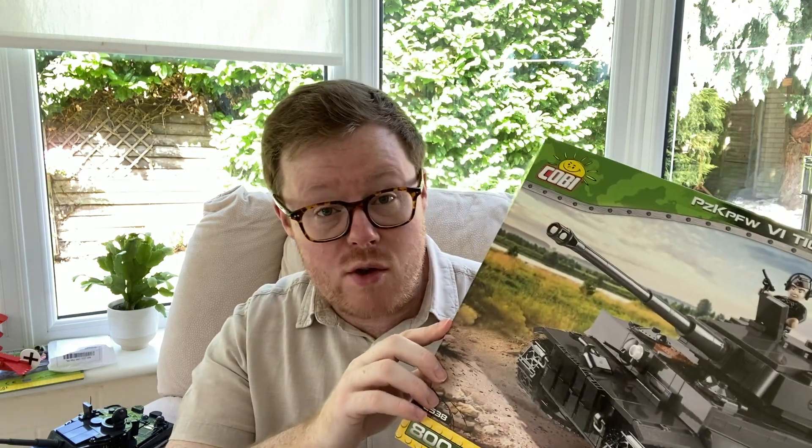In case you're not aware, BrickTanks is a UK-based seller of Kobe sets, soon actually to expand into other building block manufacturers making military vehicles, which I will be taking a look at over the coming weeks.